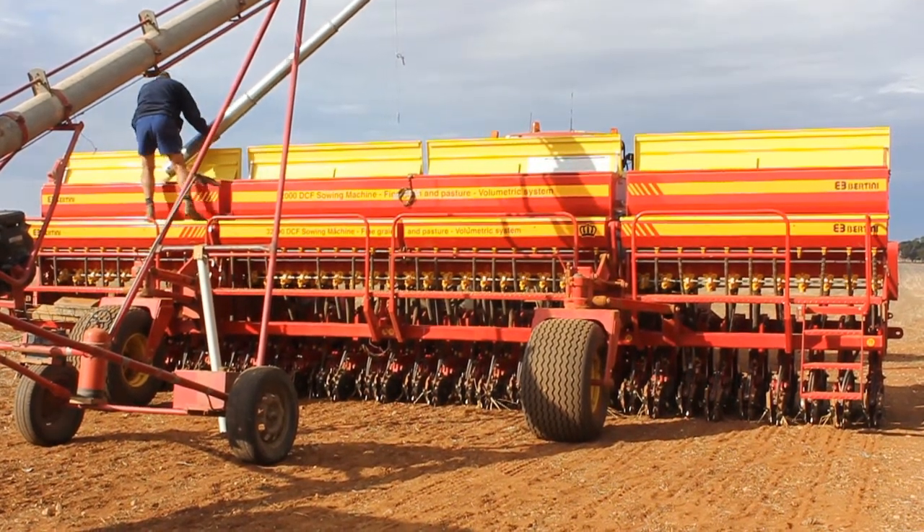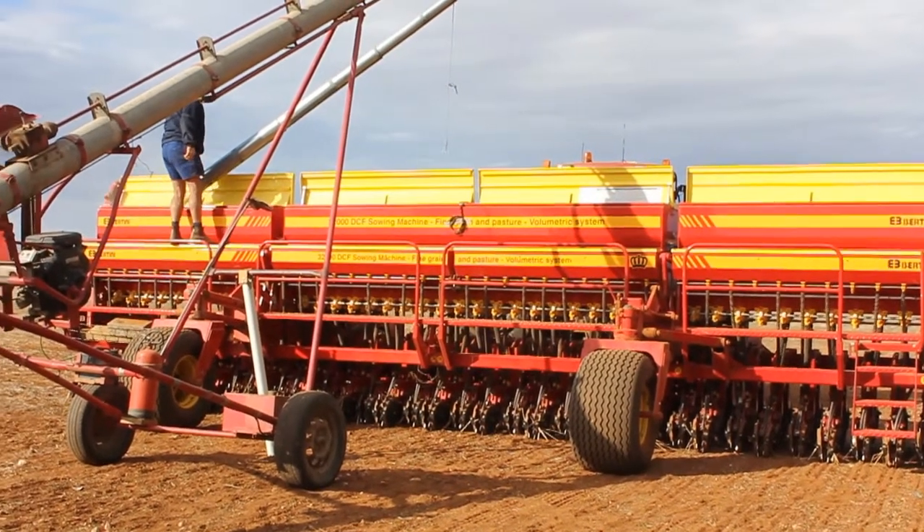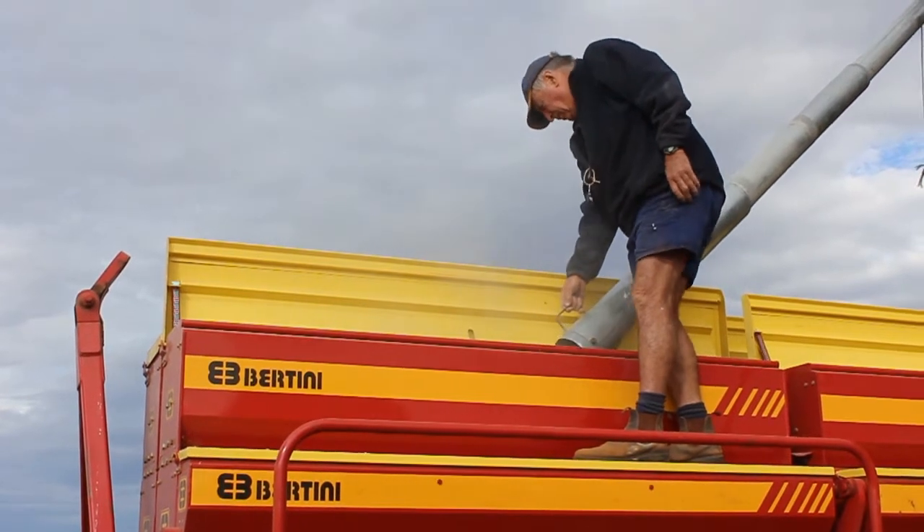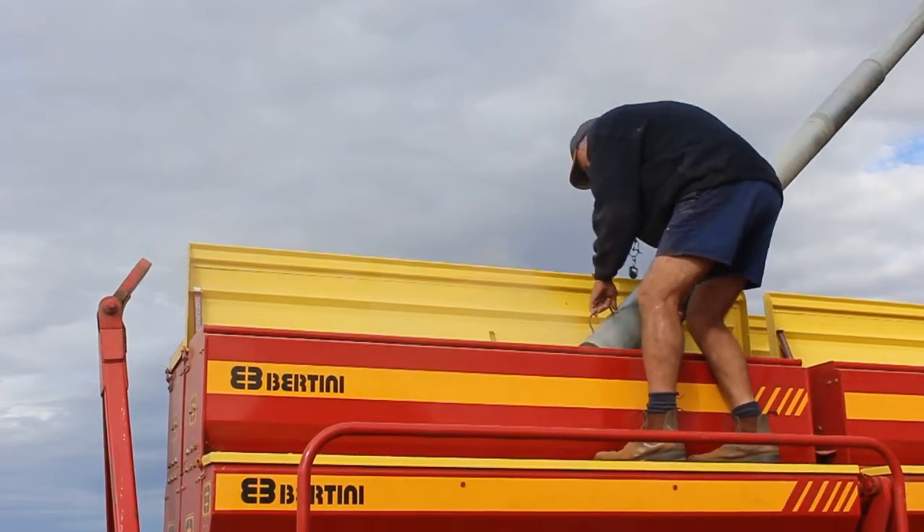There were a number of machines available in Australia that were disc machines, but they were big and very costly — I saw one recently where a new one was $300,000, not including the box. Being a small to medium sized farm, we couldn't afford that and justify it. But part of my Nuffield research into zero-till disc seeding systems led me to South America and North America, where they produce machines for smaller operations. I ended up buying one out of Argentina — a Bertini — and they actually made a machine to my specifications. It landed in Australia for just over $100,000 for an 8.8 metre machine with a 5,200 litre seed box and super box.